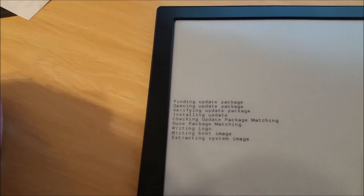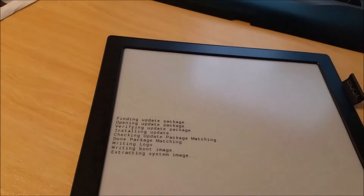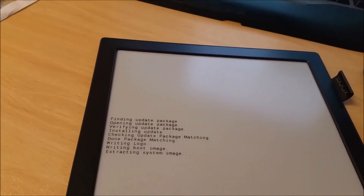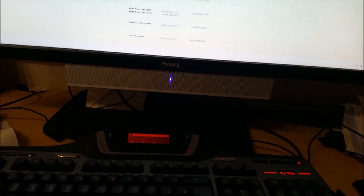So I went to the e-reader store to get the image. E-reader store, here we go. I went down to Onyx Books Max — this one.